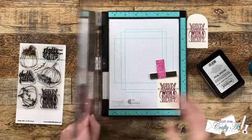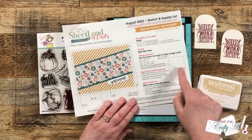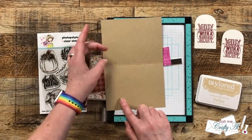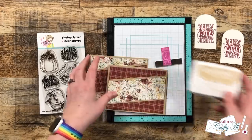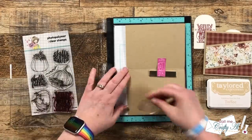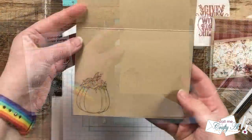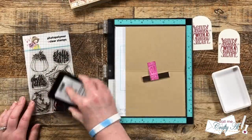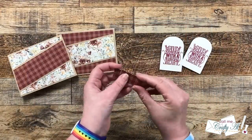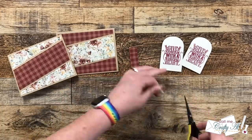While I still had the Misti out, and even though we're going to be decorating the inside with the pattern paper scraps, I wanted to add a little more by stamping one of the pumpkins from the Pretty Pumpkin stamp set on the inside bottom left corner of the card. To make the inside stamping subtle I went with a tone-on-tone or watermark look for this pumpkin, so I got out my Tailored Expressions Toffee ink and stamped it onto that toffee cardstock base. Once both pumpkins were stamped, I brought in those scraps of pattern paper to finish decorating the inside.